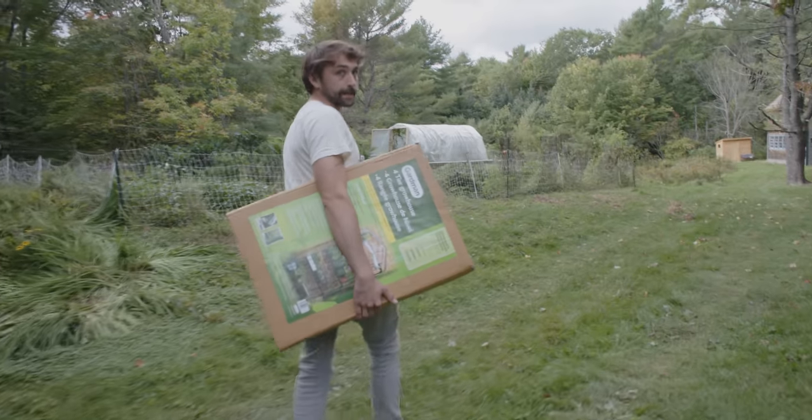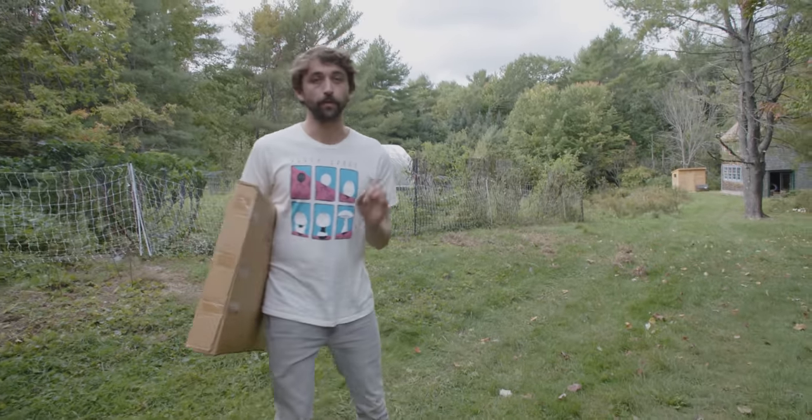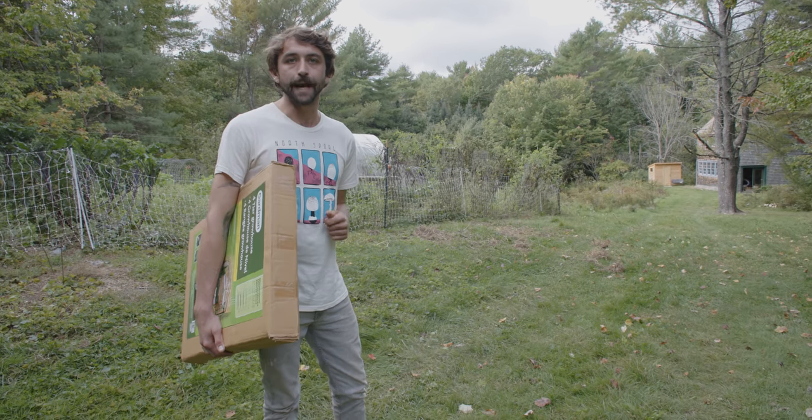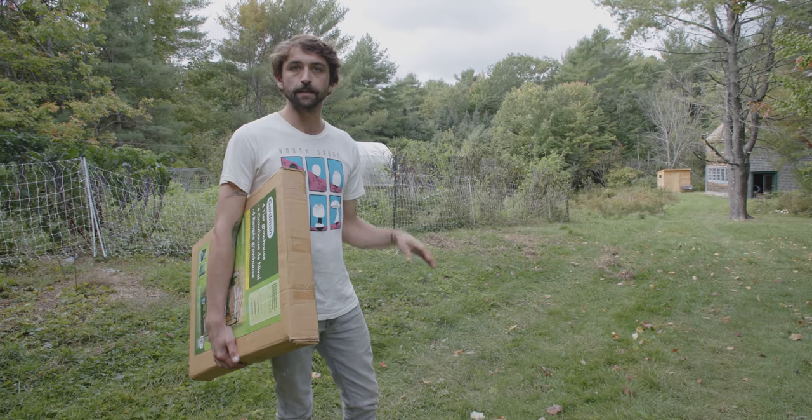The really cool thing about a Martha tent is that you can set it up anywhere. They have a really small footprint and they're really low tech. They can be set up in a closet, a kitchen, a dining room, or a bathroom. Really, wherever you have the space, you can fruit mushrooms.